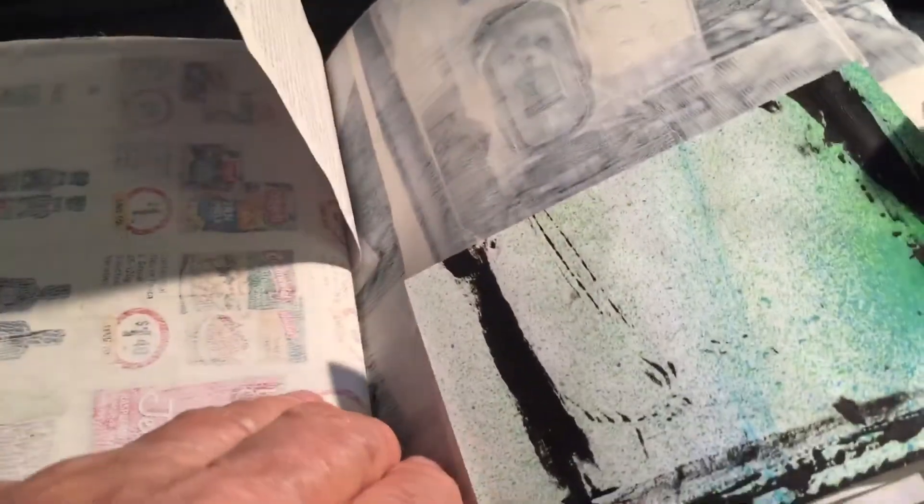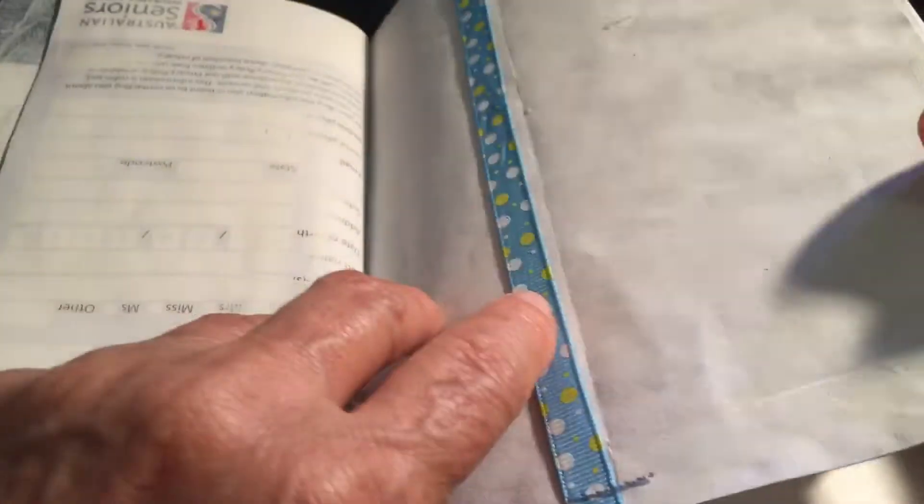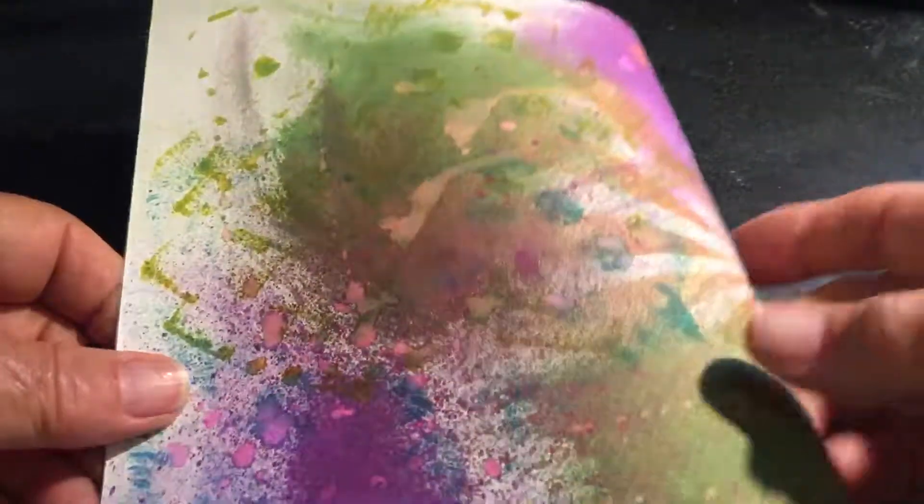I stitched a couple of pieces of paper that had been used for other things. I just don't feel like that ribbon and the page are actually going to really hold much, but maybe it doesn't need to anyway. That's it for now until I find a cover — bye bye!